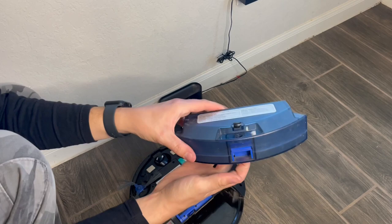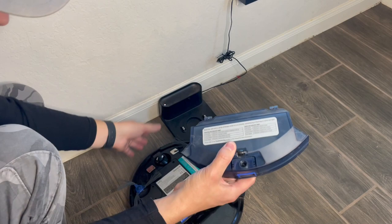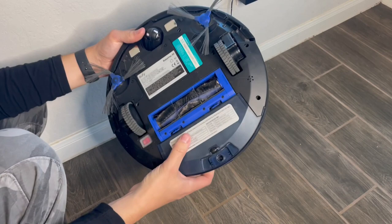This is the filter — you want to make sure it stays pretty clean. I literally just emptied it, so we're good. Then slide it back in, make sure it actually locks, and you're good to go.